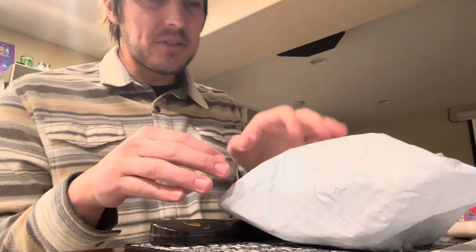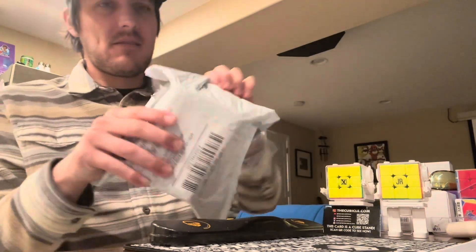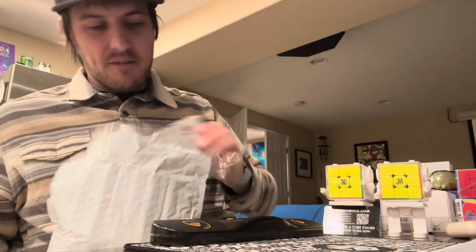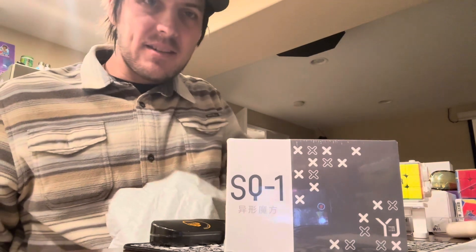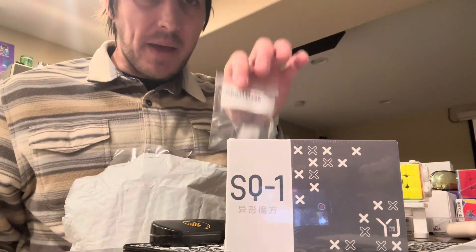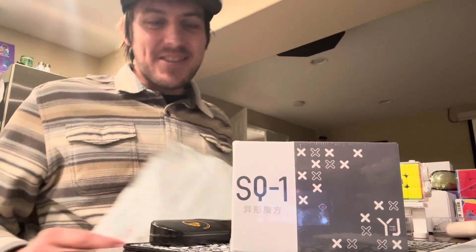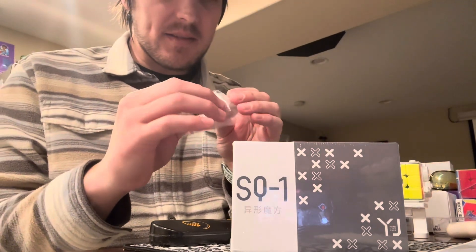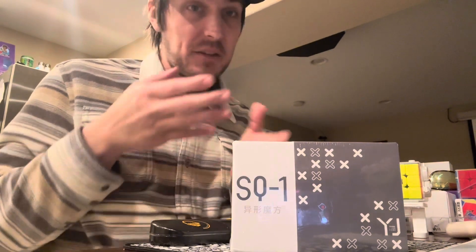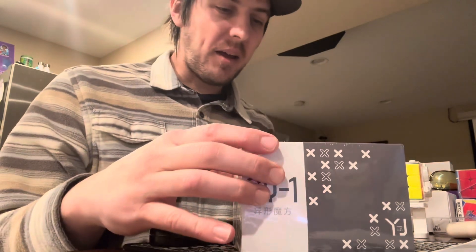We have our package from the Cubicle. We have the YJ Square-1. I got a little info from a friend of mine and he said absolutely get the maglev kit. This is different from the general MoYu maglev kit that they sell — if you were to order that one thinking you were going to add it to this, that's not going to happen. There's not as many pieces because there's only the two sides, the top and bottom that have tensioning.